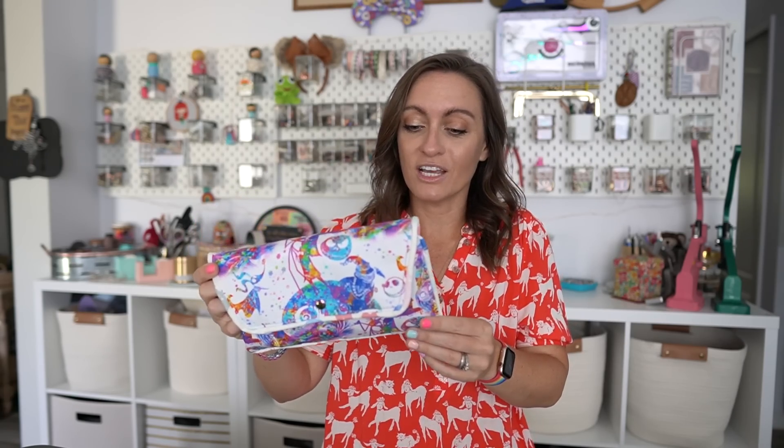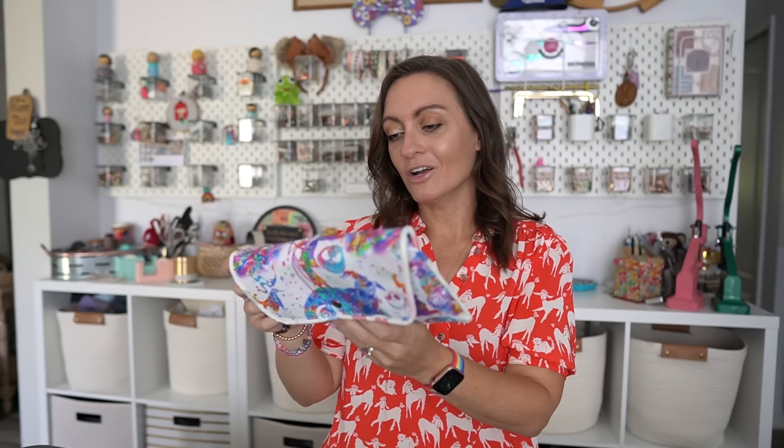It's a quick summer project — one of those where you have a couple hours free, you go in the sewing room, have some you time, and you want to finish something. You could finish this and it's really cute. If you have an embroidery machine or a Cricut machine, you can put someone's name right on the flap. There's a lot you could do with this.